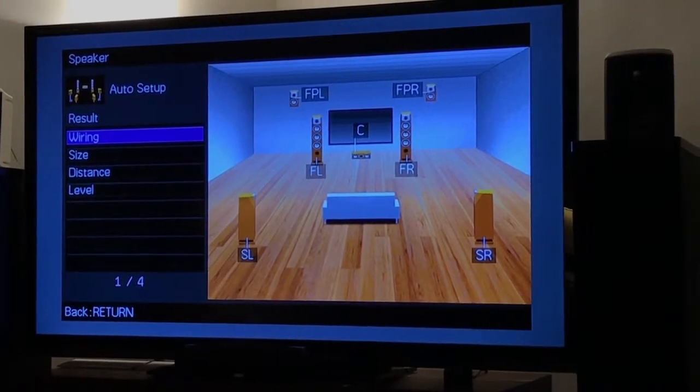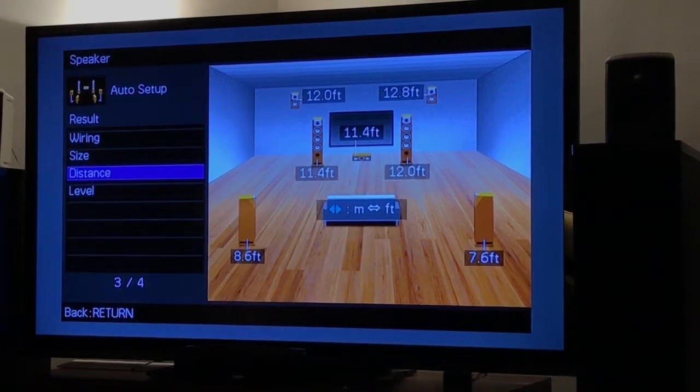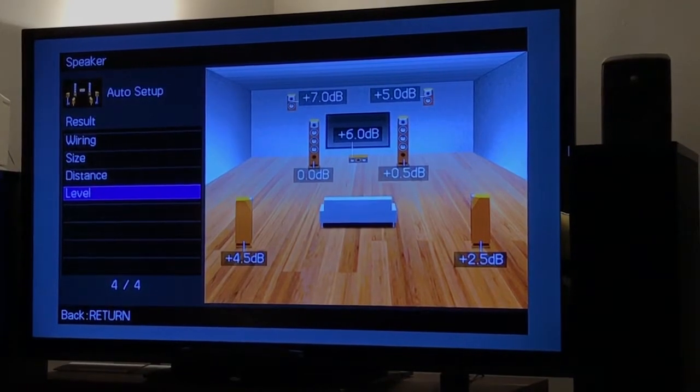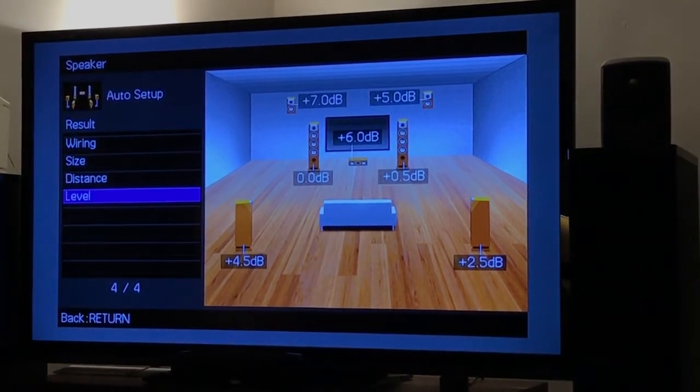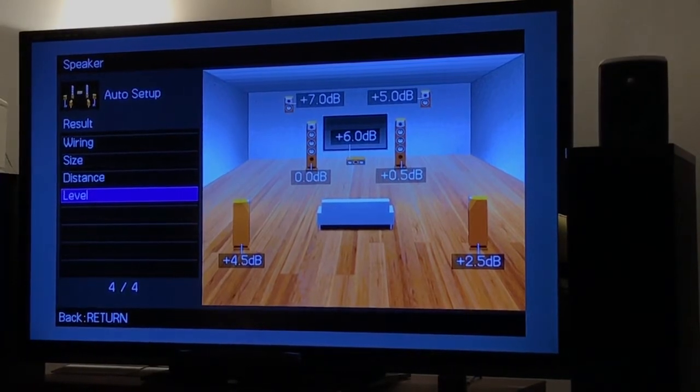So it figured out the size of the speakers — purple for large, blue for small — and figured out exactly how they measure. Interesting. And then measured the levels. It shows you how to calibrate it; it looks like it goes by the front-left speaker and then goes from there.